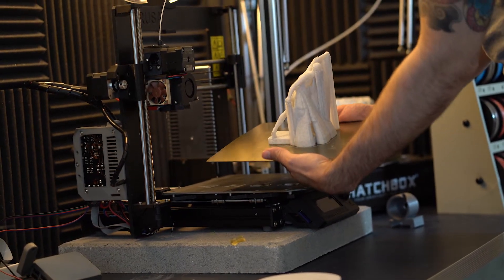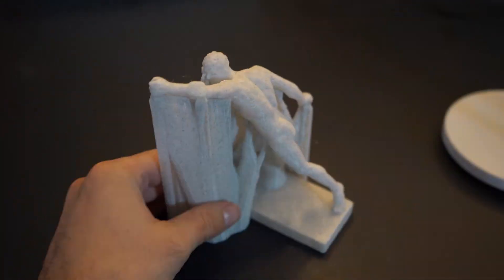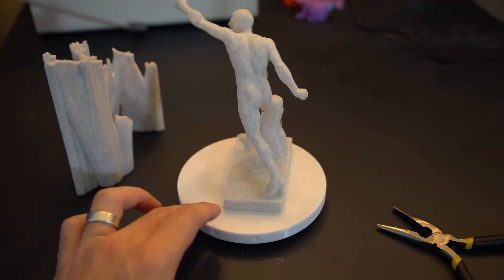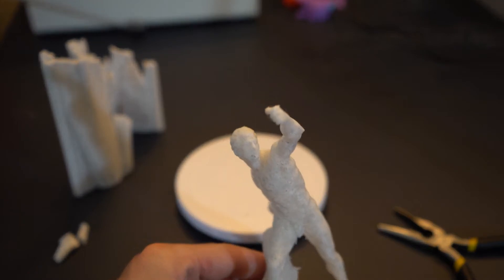I was messing around with the Cura experimental settings, because they have a really cool experimental support setting. It basically covers all of the features of the model, and I thought it would be neat to get a time-lapse of that and then peel away the supports. The supports worked, and I think I'm going to experiment more with that in the future. If that's something you guys want to see, let me know — you just have to tweak the settings a little bit to get the supports correct.